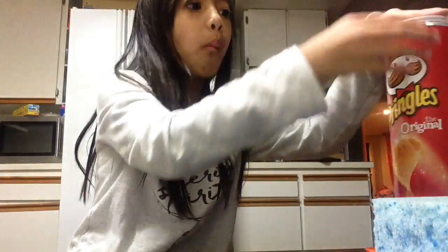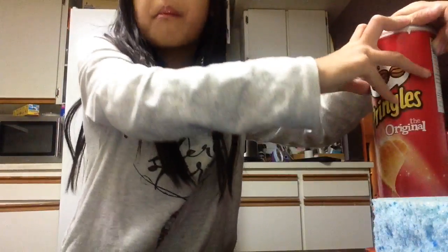Oh, it's squishy. So yeah, let's get started.